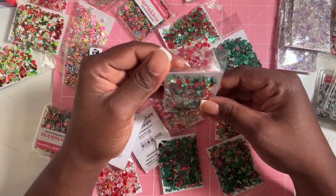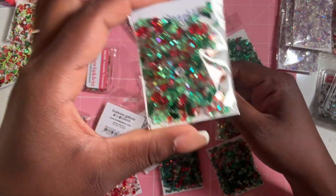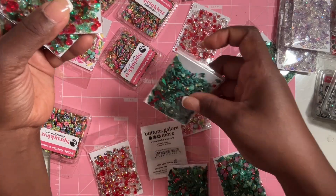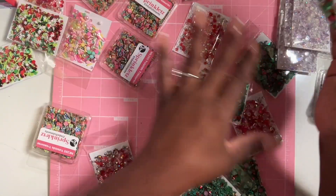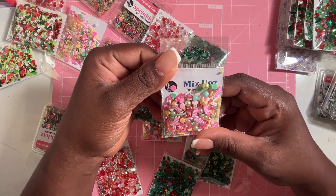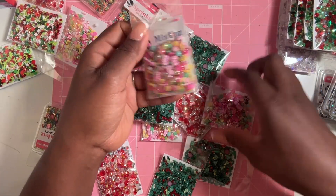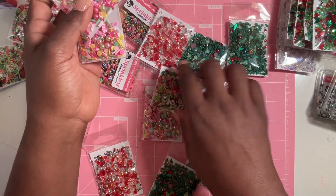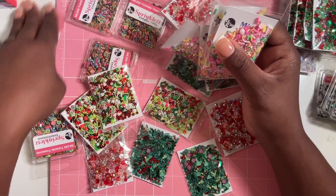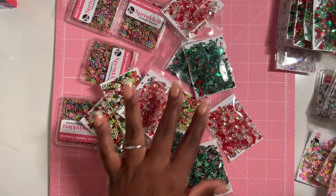This one is called Tree Farm — a bunch of Christmas trees with green, red, and clear gems. I grabbed four of these. Then this one is a Mix It Up sequin called Festive Bliss — it has candy cane shapes and pearls. Throughout the years they're changing traditional Christmas colors; instead of just green, red, and white, they're pulling in these pastel colors, which is different. I grabbed four of these.